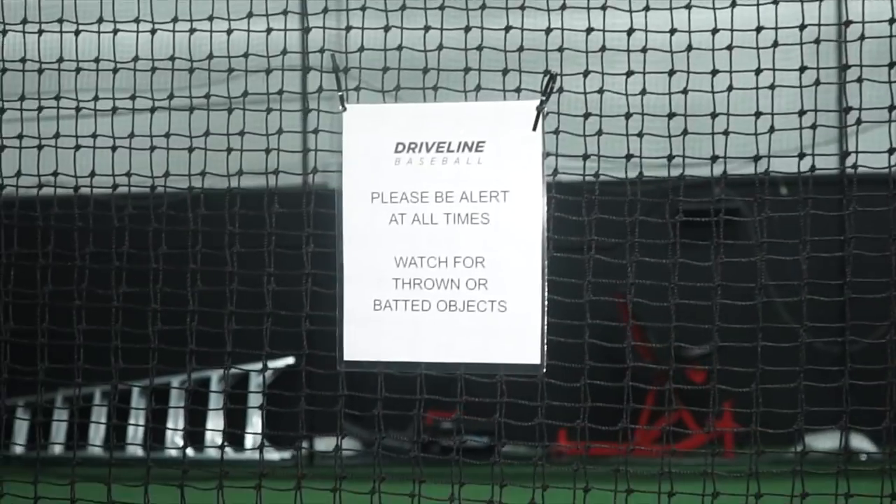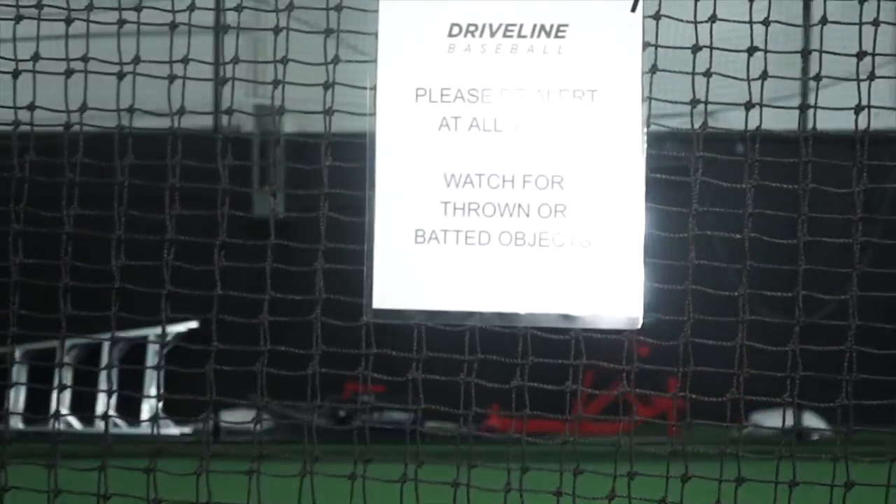So here on the cage we have signs. Art, can you please read out the signs to the nice people? So it says: please be alert at all times. Watch for thrown or batted objects. Very good, Art.